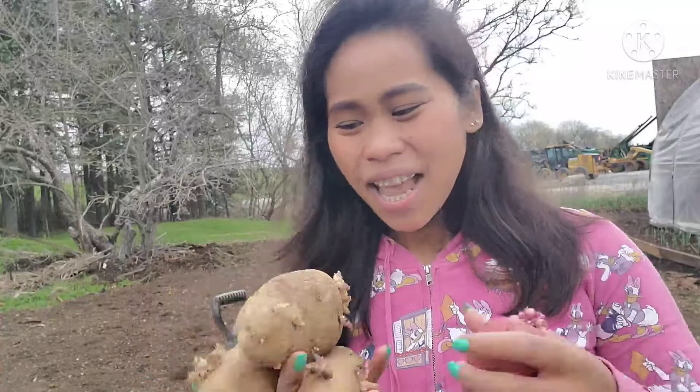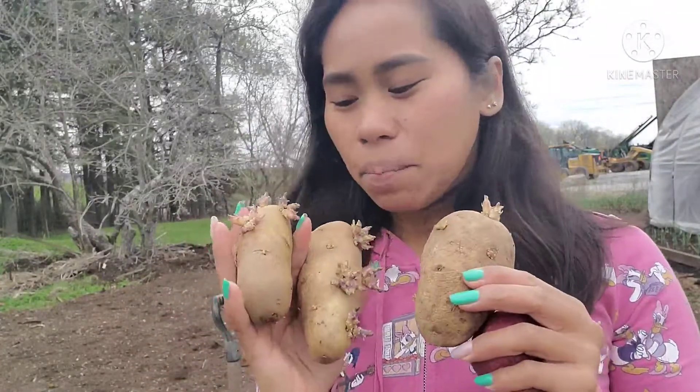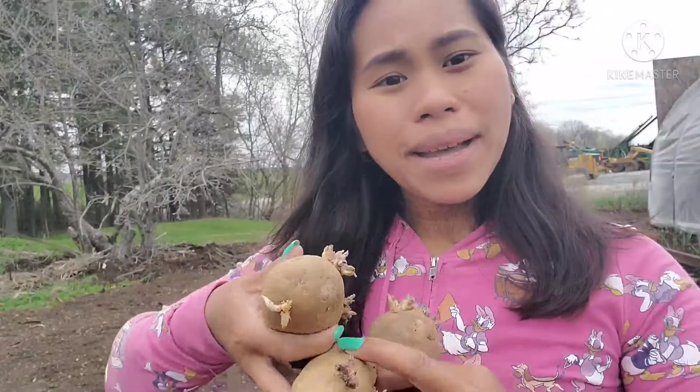Ano nga ba yung kailangan natin sa pagtatanim ng patatas? Siyempre una, kailangan natin yung patatas — yung patatas na tubo na. Ito po ang aking patatas. Pinatubo ko ito ng more than one month. At ayan, tumubo na.